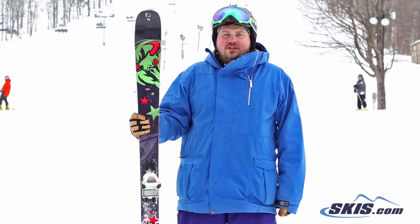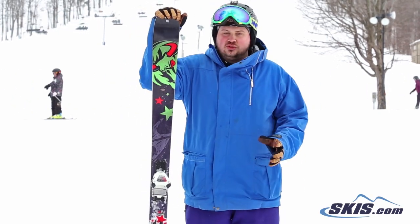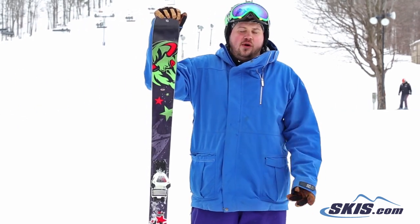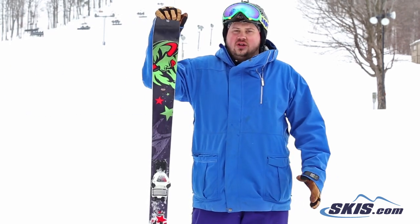Hi, I'm Thom and I just got off of the Blizzard Brahma. This thing is 5 out of 5. Super, super versatile frontside type ski. 88 underfoot means it's just going to be lightning fast edge to edge. Tons and tons of edge hold.